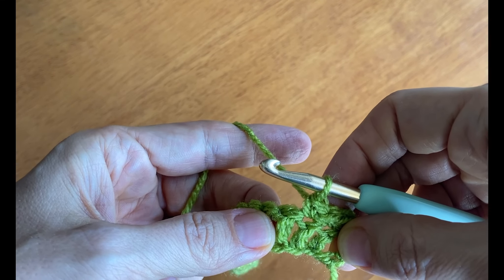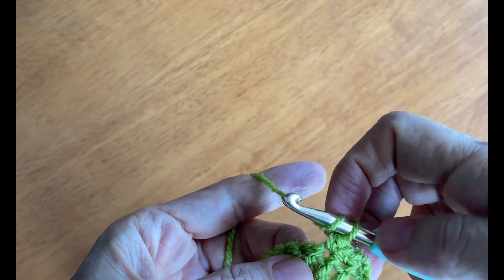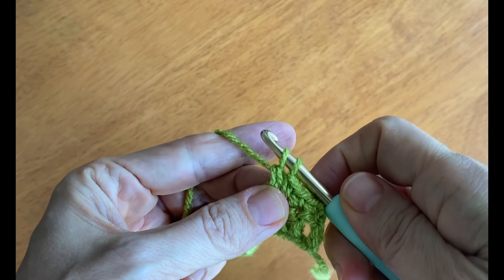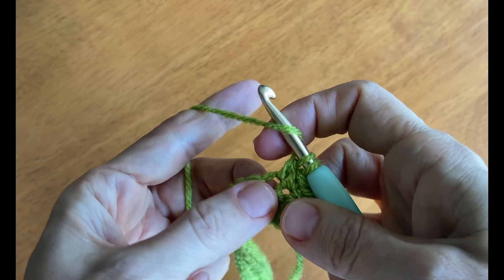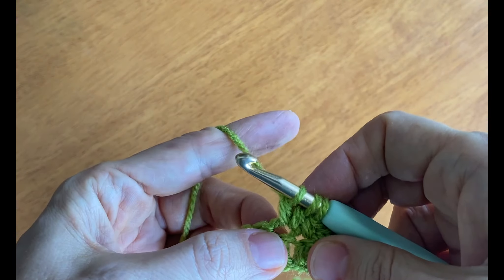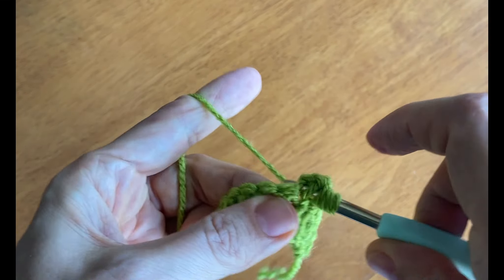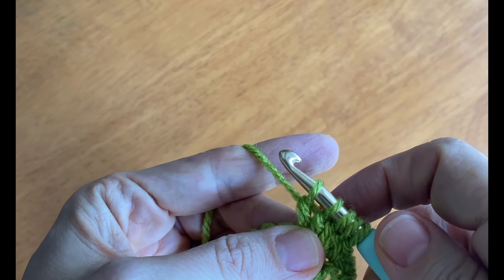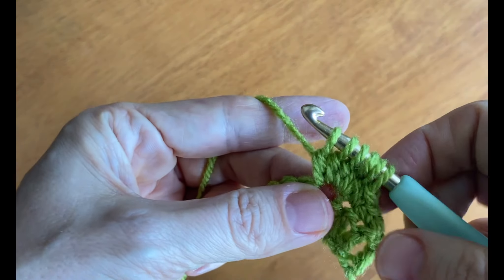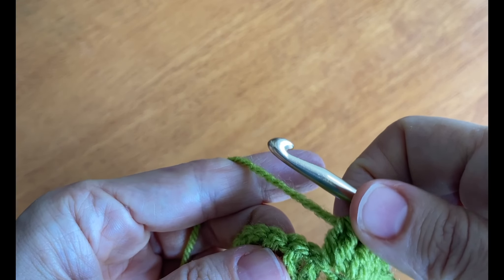The bobble involves making a five-cluster of double crochets. Yarn over first, then insert the hook into the next stitch, draw up a loop — three loops on your hook — yarn over and draw through two loops, then pause. Yarn over, insert the hook, draw up a loop, yarn over, draw through two loops again. Pause. You do that five times total — a double crochet where you stop early each time. Now you have six loops on your hook. Yarn over and draw through all six loops.